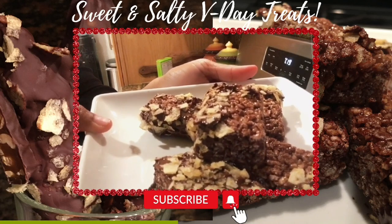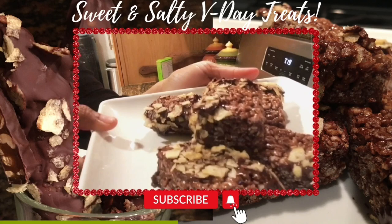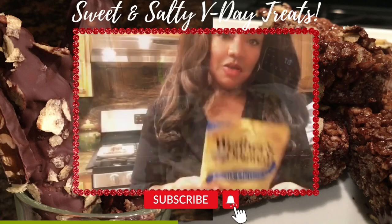Okay Adorners, you can see we have our double chocolate potato chip-dipped Rice Krispie treats ready to eat — yum yum!